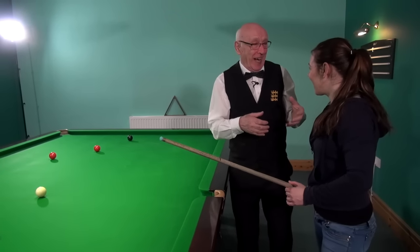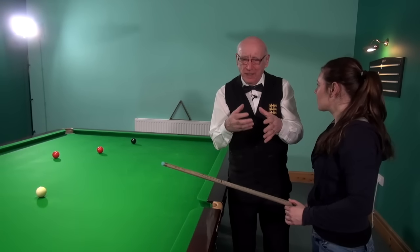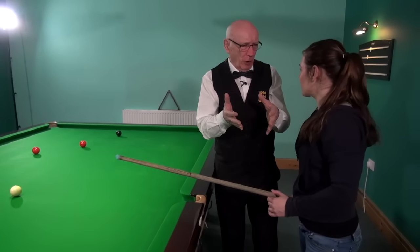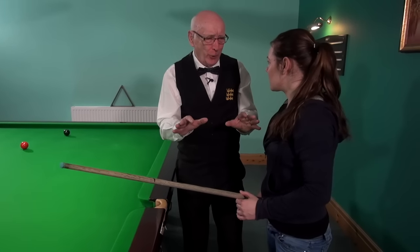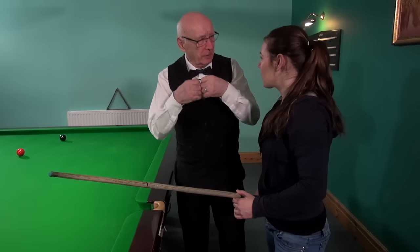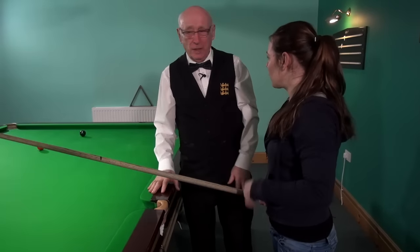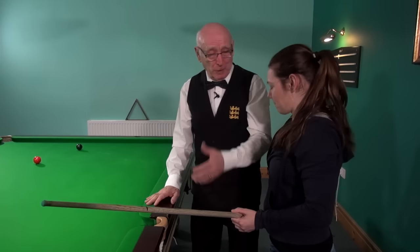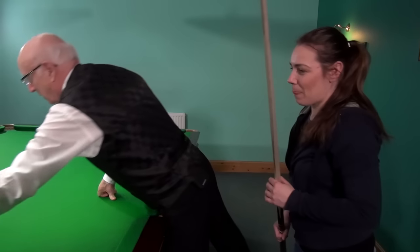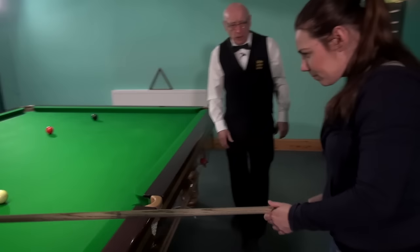You watch Ronnie and the top pros — yes, they have to hit the ball hard occasionally, but generally they stroke the ball. It just looks hard because of the screw backs, but it's a technique you have to learn. Well done, girl, you've summed it up better than I could. Right, a nice little stun shot — nice and quiet.